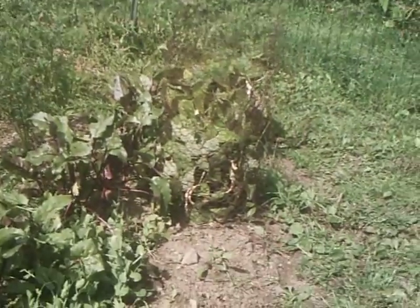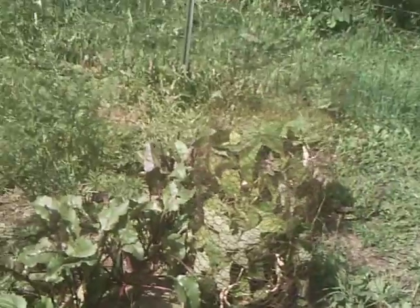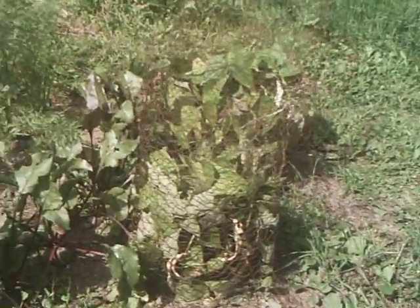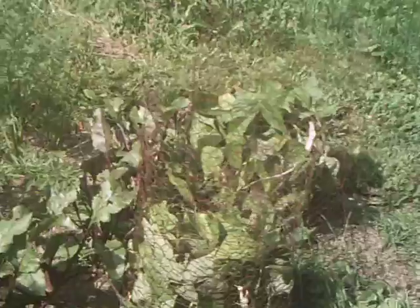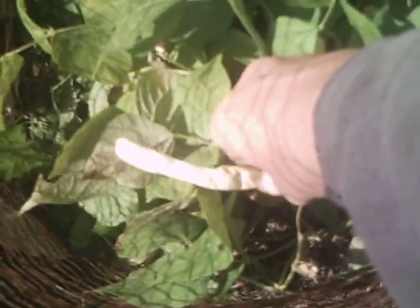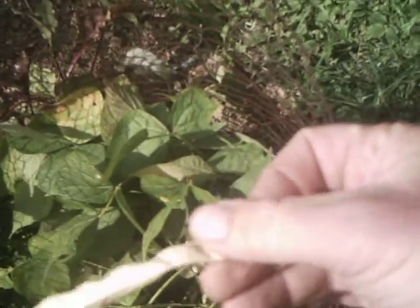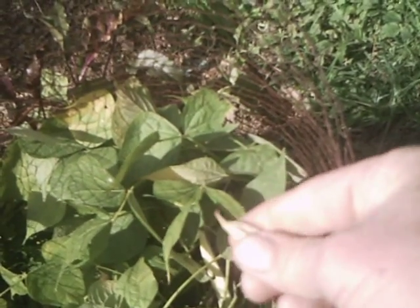The morning sun here is kind of intense — I really can't see this camera screen. So I'm going to go real slow here. It's time for me to start picking these beans, the mature pods. There's one on the top which is very nearly dry.